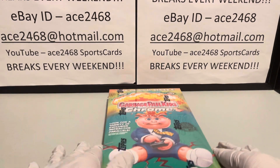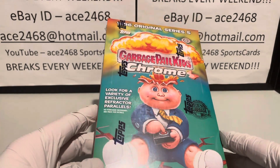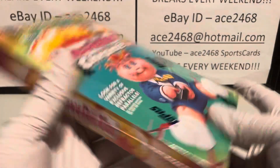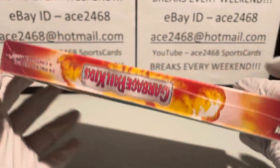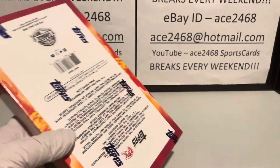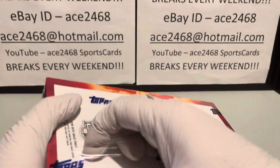Welcome everyone. Today we're going to be opening up a box of 2022 Topps Garbage Pail Kids Chrome 5. Should be 24 packs per box, four cards per pack. They used to say you get guaranteed eight refractors — that's still the case.